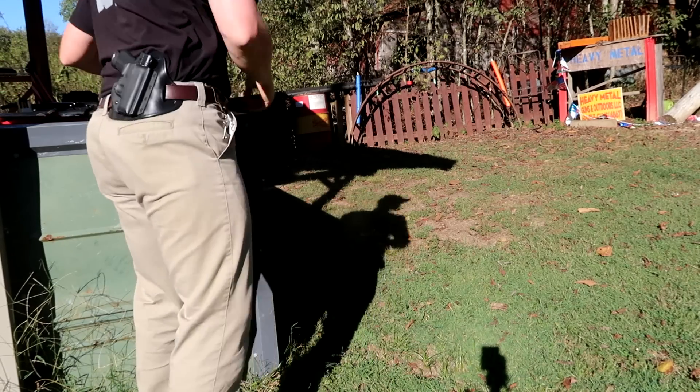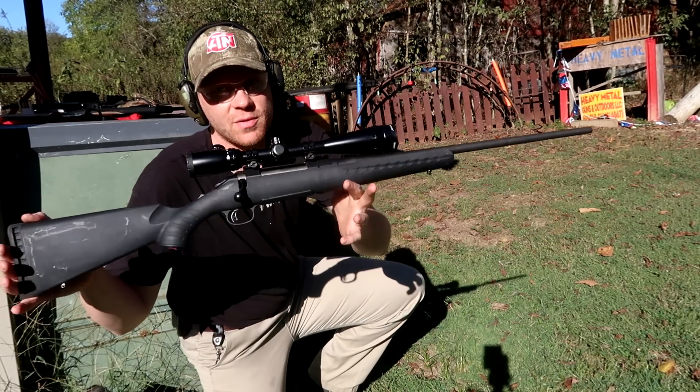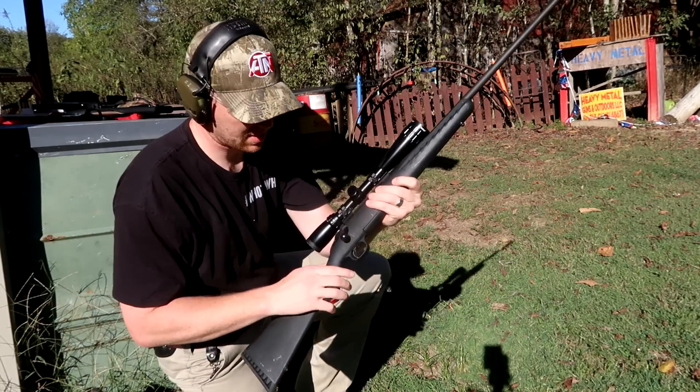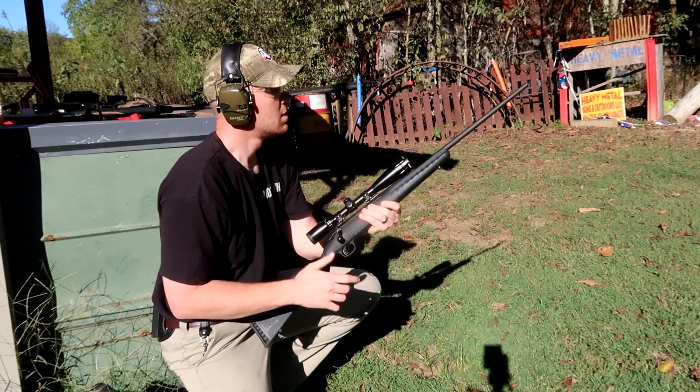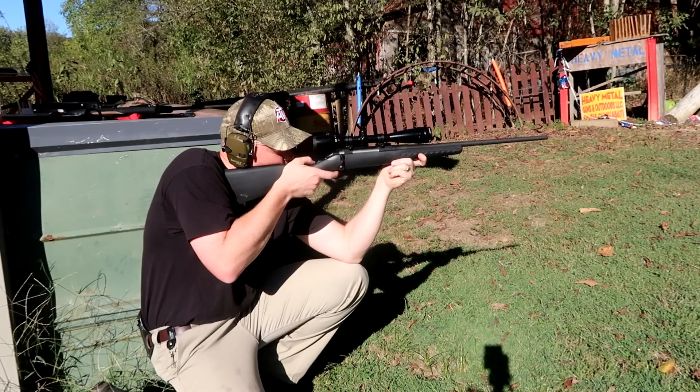That's almost better than Tanner right? Alright, now this is my matching rifle — this is a Ruger American, and this one is the 30-06. See if we can hit the hedge apple with this one. Yeah buddy!